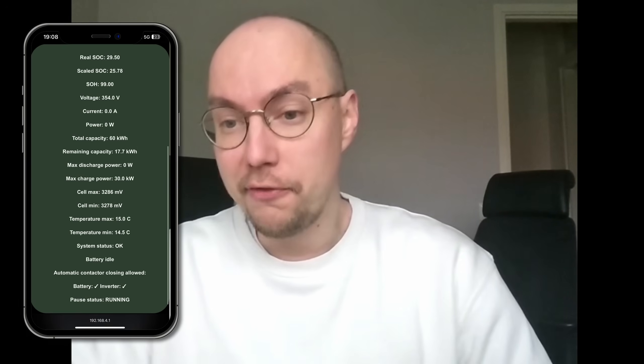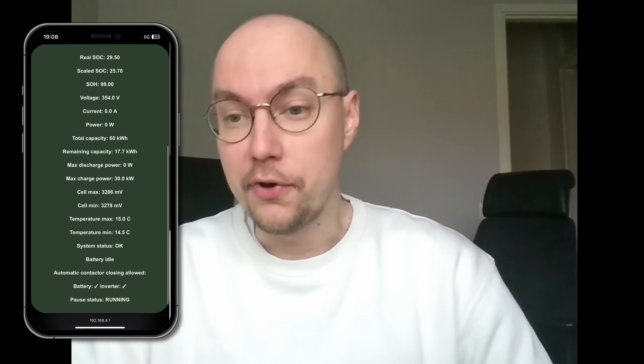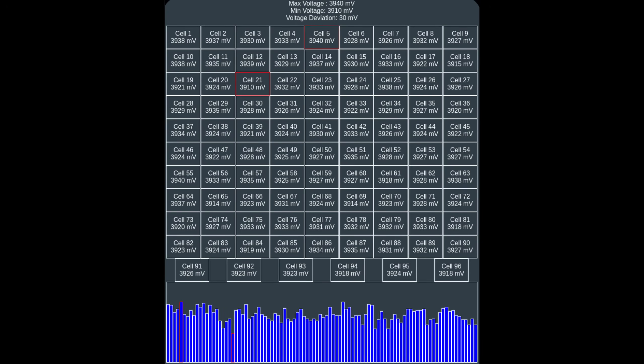Of course, there's a lot more things that run on the software. We host a web server so that you can inspect the data. We also support things like home automation and home integration via MQTT. All these sorts of things are also included on the board. It's an advanced piece of software, and it has been in the works for several years now, with a lot of different collaborators joining in to make the software better.